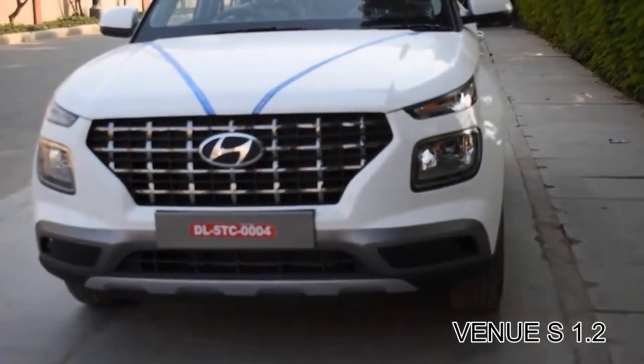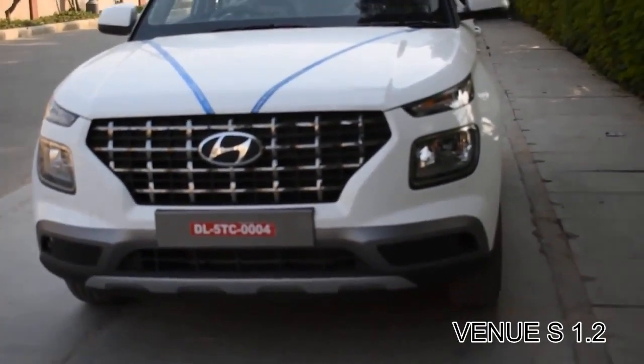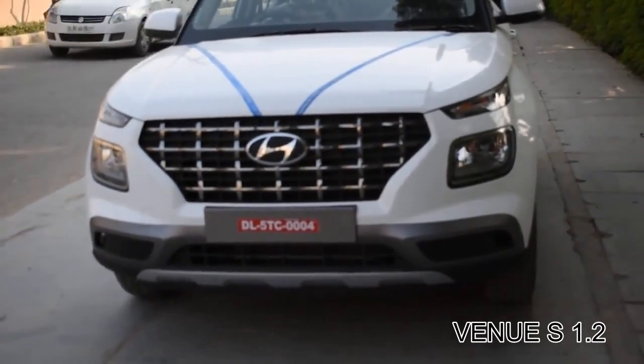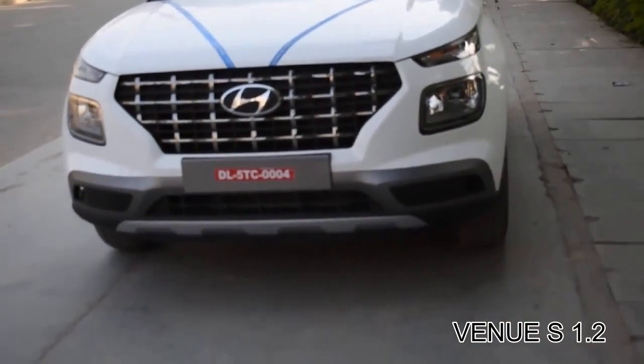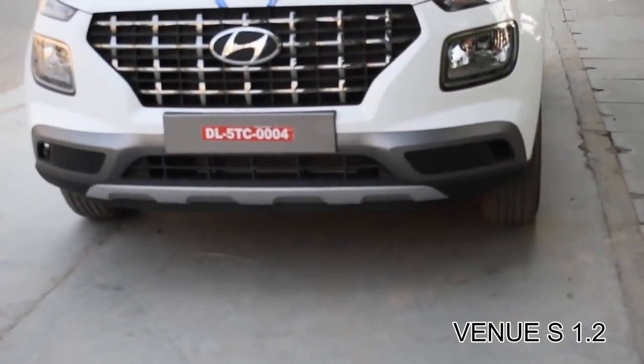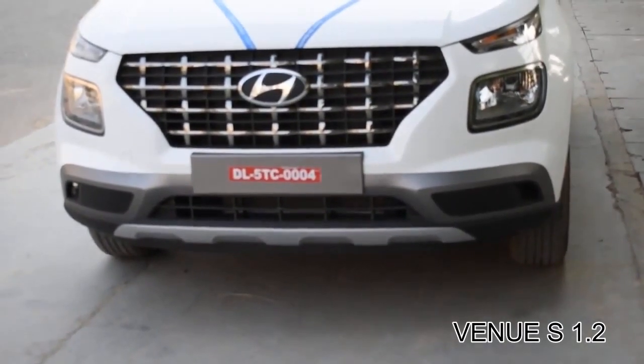You can see the catchy indicators on the front. There is no fog lamp provided with this variant. Okay, enough talking about the front profile of the car — let's take a look at the side profile.